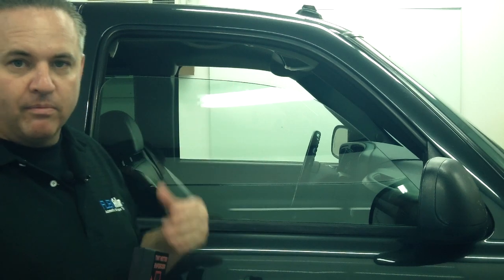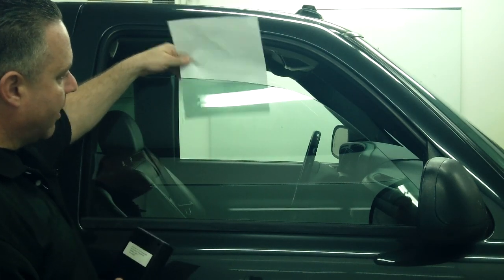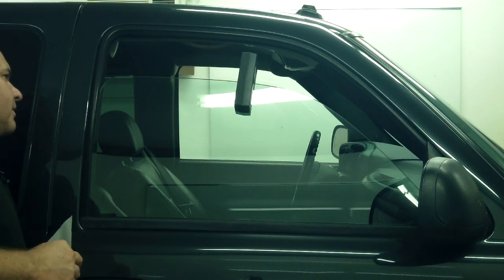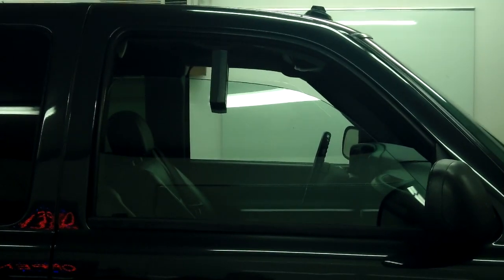Behind me is a 2003 GMC truck with no aftermarket tint on the glass. By placing a white piece of paper behind it, you can clearly see there's a tint on this factory glass — it's a darker color compared to the white paper. Let's figure out what this meters with our Laser Labs meter. It's reading seventy-three percent.